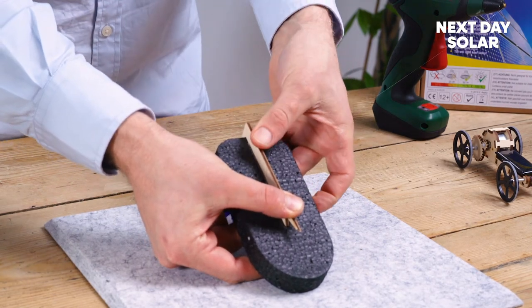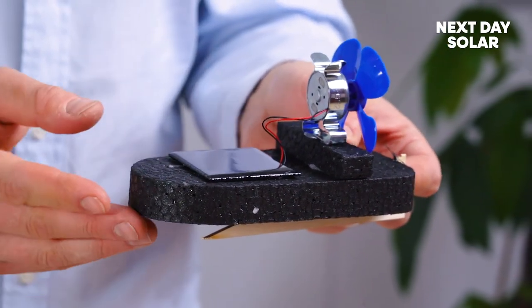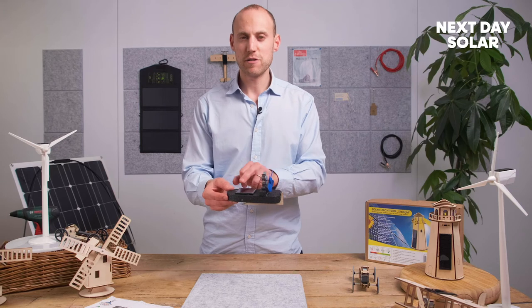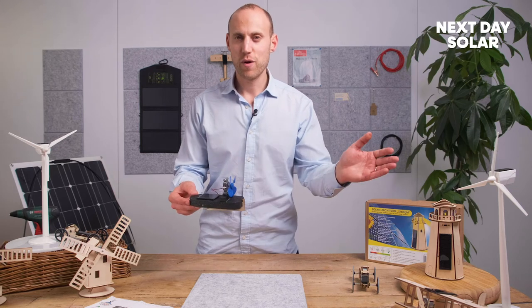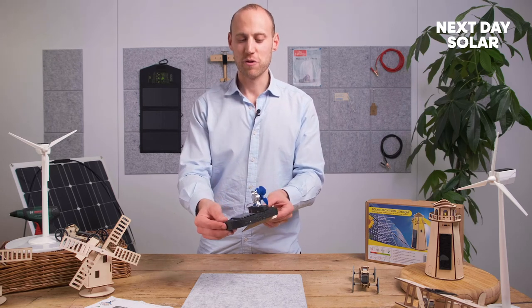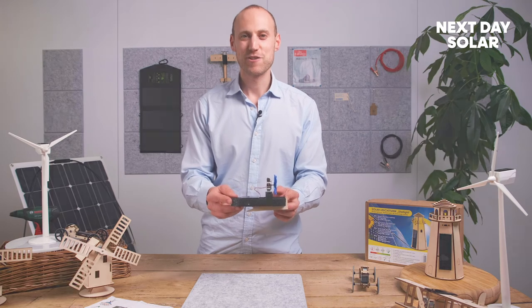Just put some pressure on there so it glues nicely in place. There's your solar powered boat — go and have fun with it! It's an easy toy to put together, and this boat has a really nice big solar panel. You get plenty of thrust from this boat and it will travel across swimming pools, lakes, or baths. Thank you for watching — that's the solar powered boat, see you soon, bye bye!